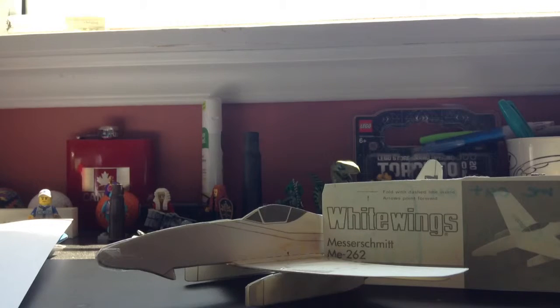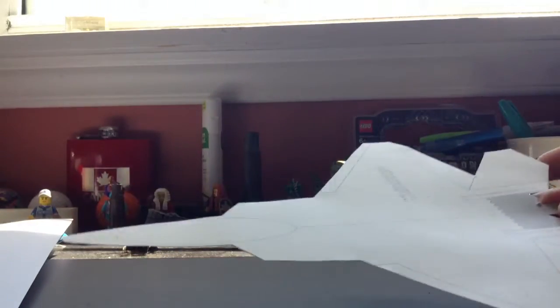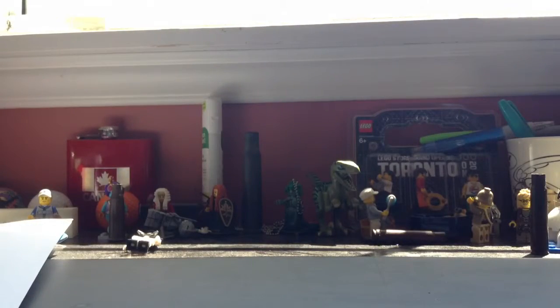The next one I'm going to be doing is a very popular one — if you've watched Transformers, you may know the character Starscream, who is an F-22 jet. In my next video I'll be bringing you the White Wings F-22. The canopy does come on, so that's it for today — I'll see you all in the next video.